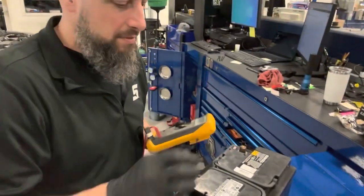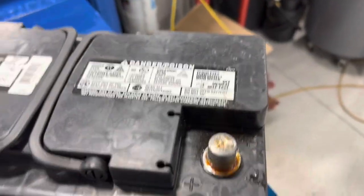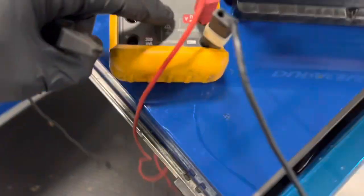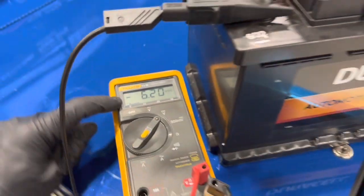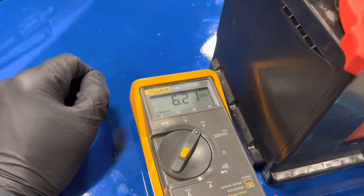It didn't blow any fuses in the car, which is weird — normally it blows fuses. Here's what happened, and I'm not sure why. Here's the battery. Here's the positive terminal, here is the negative terminal. I'm going to hook positive to positive — you can see it's in my positive side — and my common black lead right to this black lead here, to ground. Negative — it's flowing in reverse. Now when I hook this backwards, positive to negative, negative to positive, it's showing the proper flow. Make that make sense. It doesn't make sense.